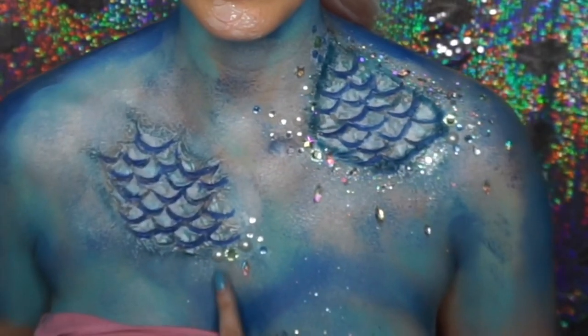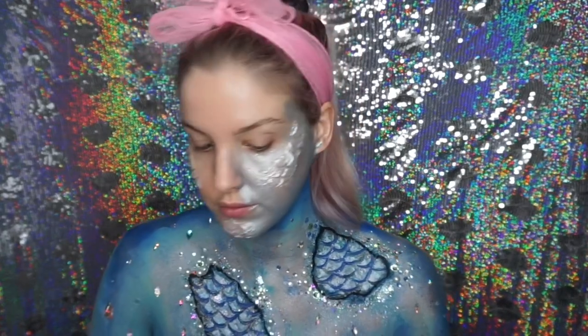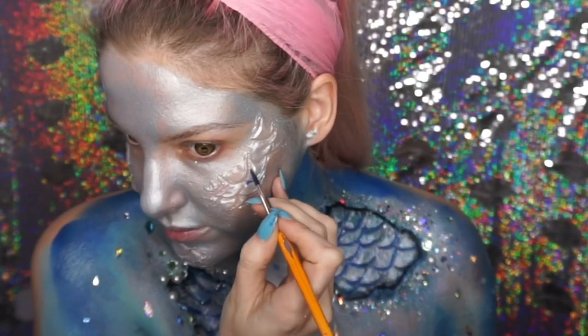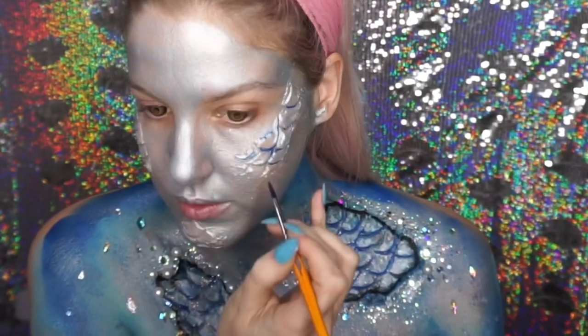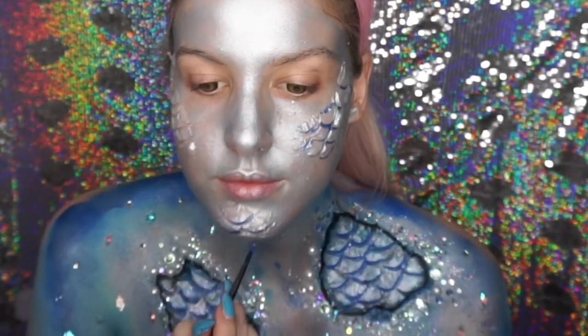I was inspired by Kim Kardashian at the Met Gala — I thought putting gems everywhere might make me look wet. I then went into my silver face paint and painted my whole face silver, and did the same thing I did with the scales on my chest, painting the in-between bits with a dark blue face paint.